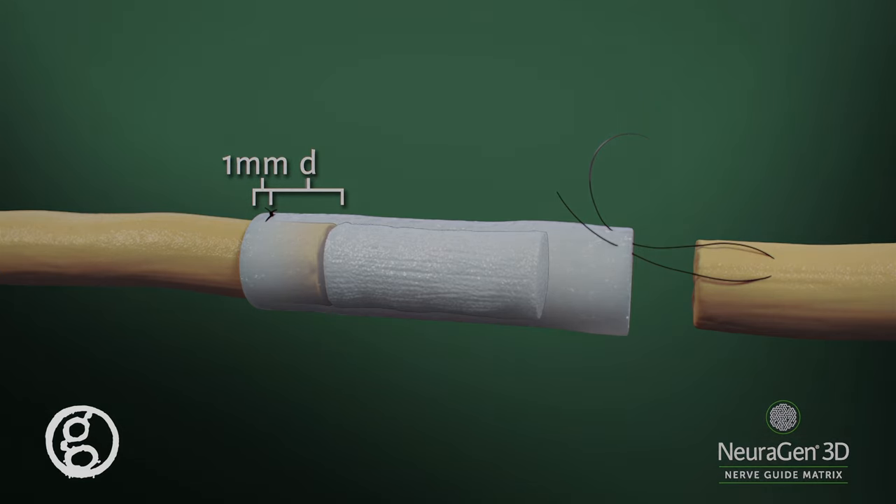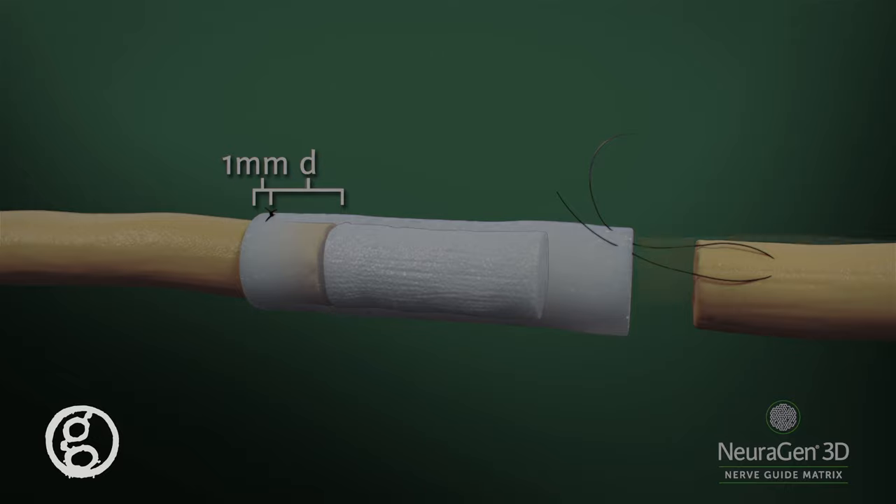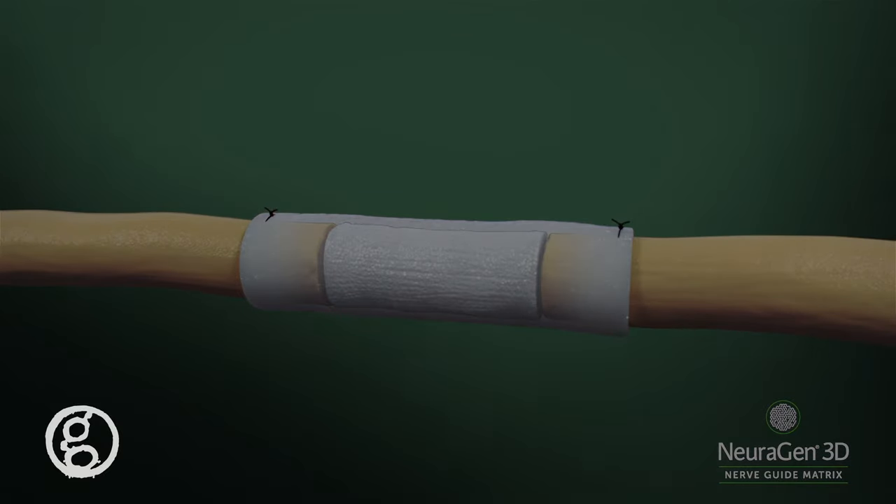A secure knot must be tied in the suture; however, there should be no tension on the suture itself. Repeat the suturing procedure for the other nerve stump to complete the repair.